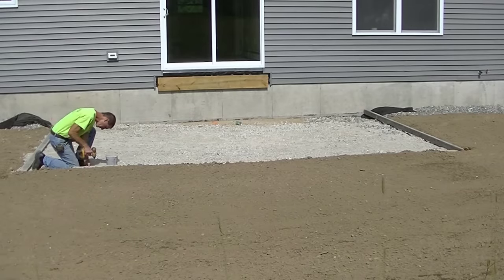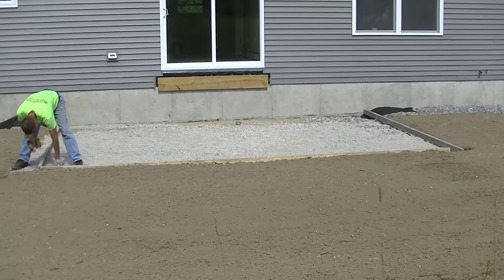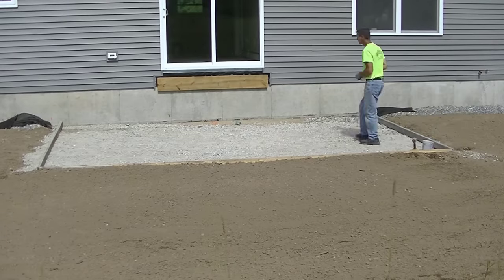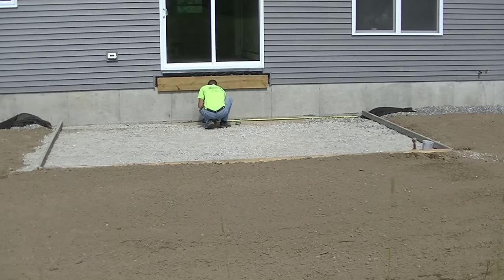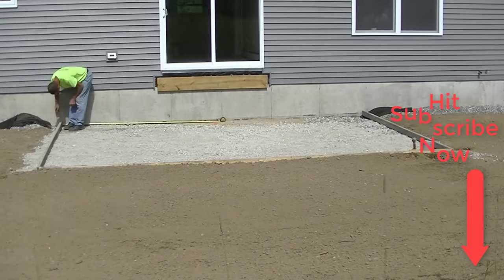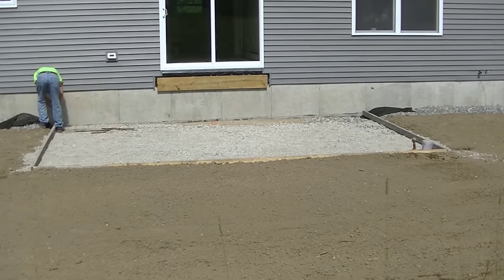Now what I'm doing here is putting the forms up. This is a 4-inch thick patio, 18 feet by 12 feet. I'm using 2x4s for my forms, getting them all screwed together right where they need to go, using my DeWalt drill driver with deck screws. I'm finding the center — they want this patio centered right on that back door, so I'll measure to center and go 9 feet each way, making it 18 feet wide and 12 feet out from the building.